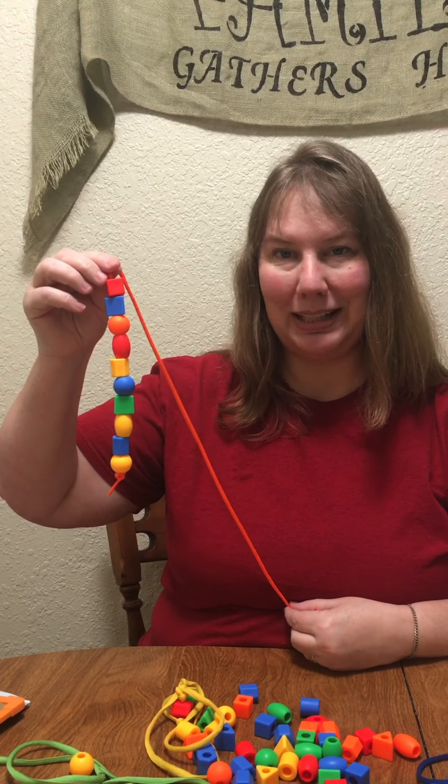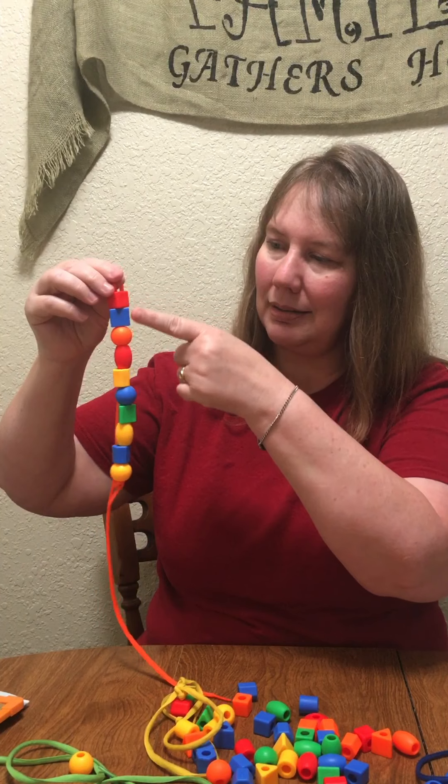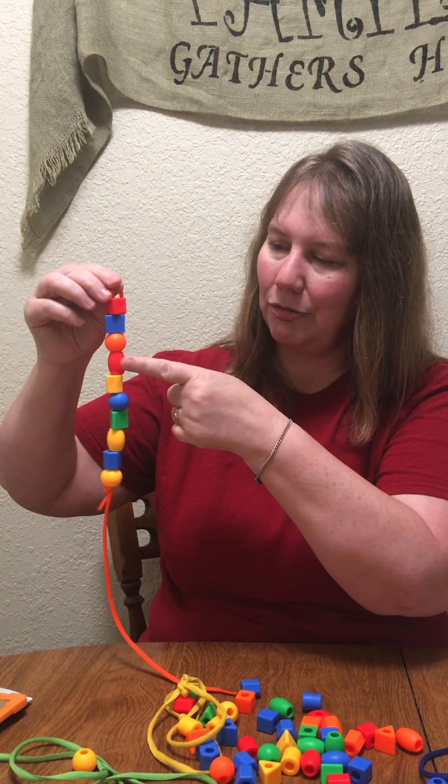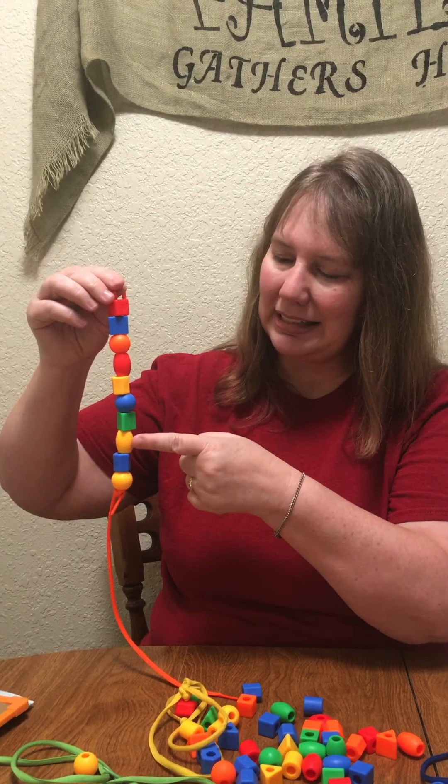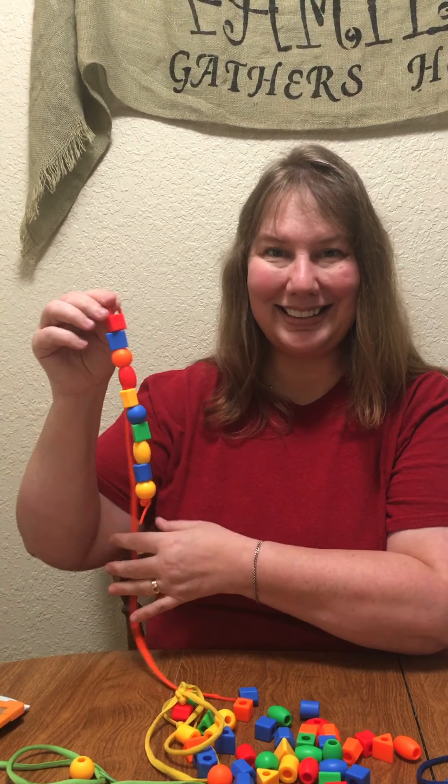I put 10 beads on my shoestring. One, two, three, four, five, six, seven, eight, nine, ten. I did it!